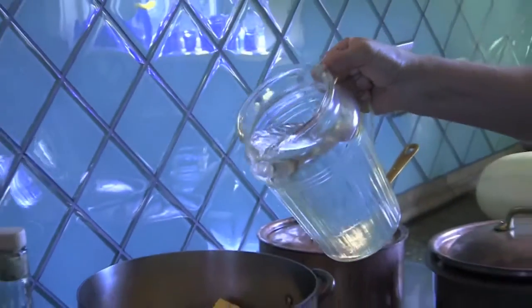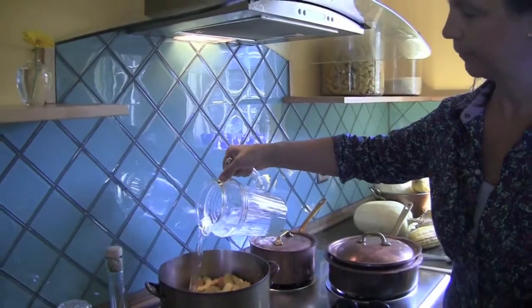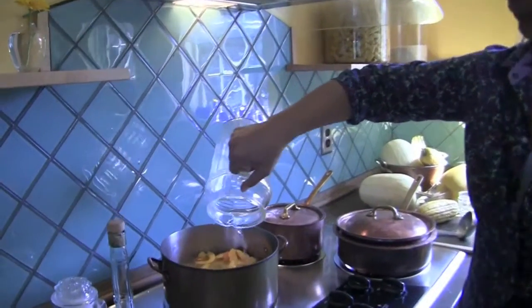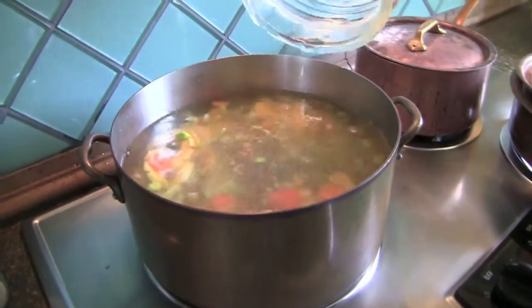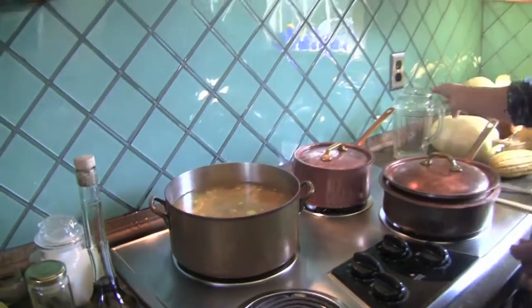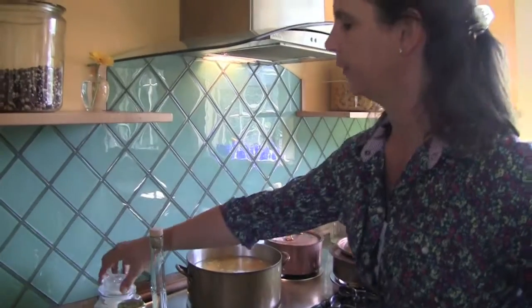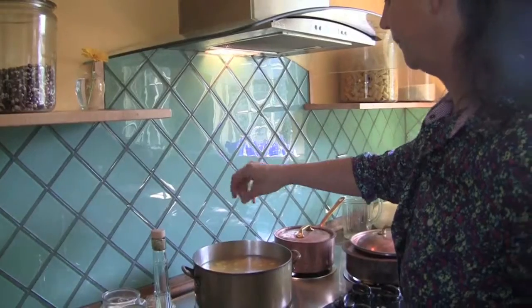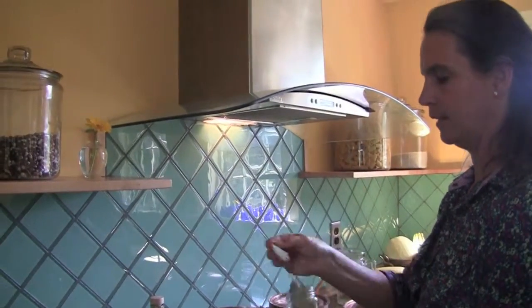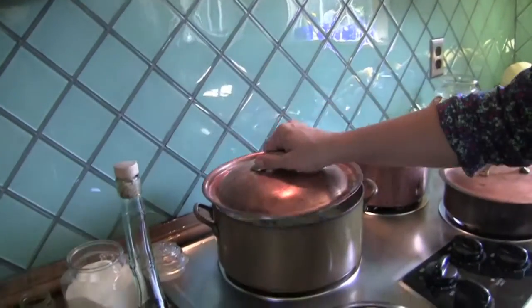So all the vegetables are in the pot and we cover the pot with water — nice cold water. Cover the vegetables with water and then bring it to high and we want it to boil. At this point I throw a little bit of salt into it, not too much for flavor right now. A couple of bay leaves. Bring it to a boil.